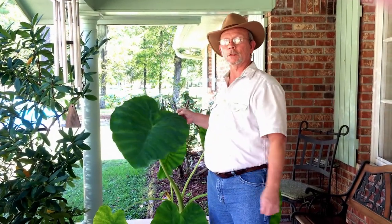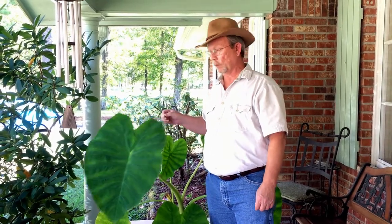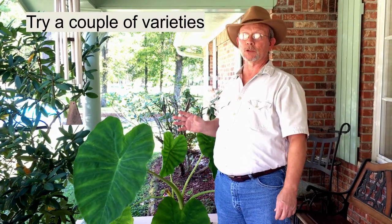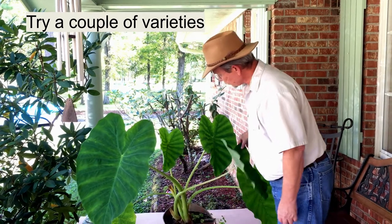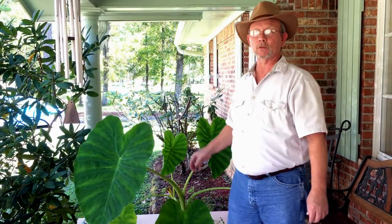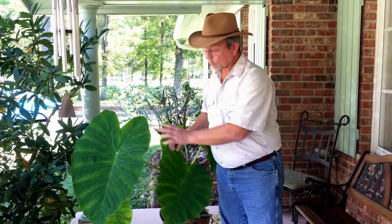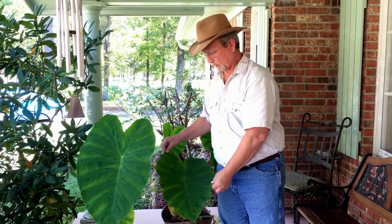Hey folks, we're here on the front porch looking at our elephant ears to see which one we're going to cut and dry. We got these elephant ear bulbs at the end of the spring season — about three bulbs for five dollars. Put those in a pot with some potting soil. Make sure you follow the directions on how to plant them so that they do grow really well. These are some of the smaller ones we've got; we'll show you the biggest one later.